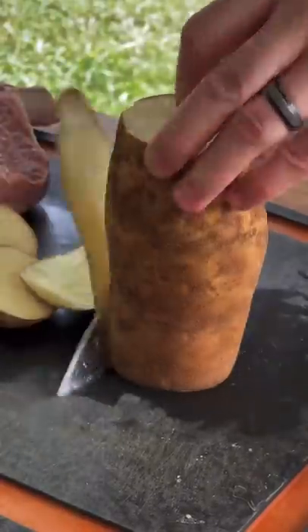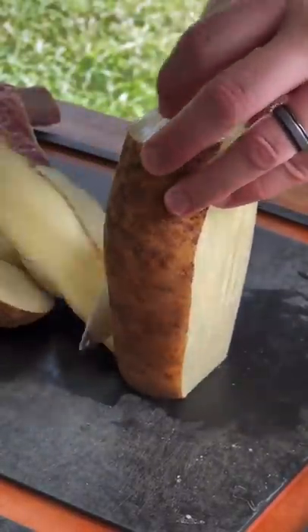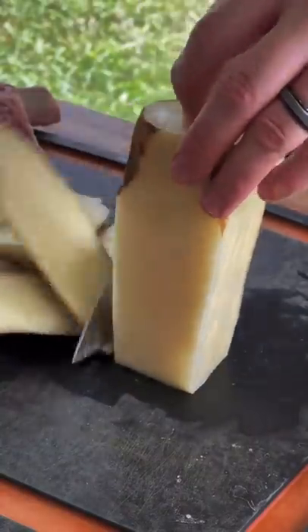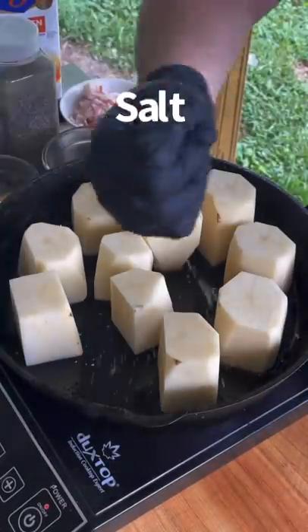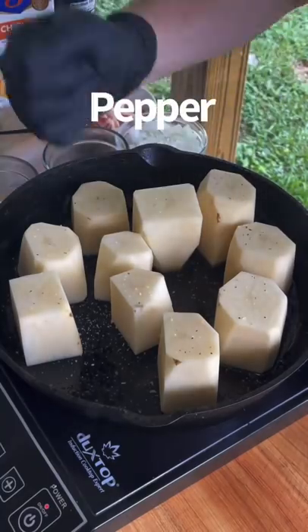Reverse seared tomahawk steak with fondant potatoes. First you're going to get a whole russet, go ahead and remove the skin, then cut them in half and place them in the cast iron skillet with some salt, pepper, and some avocado oil.